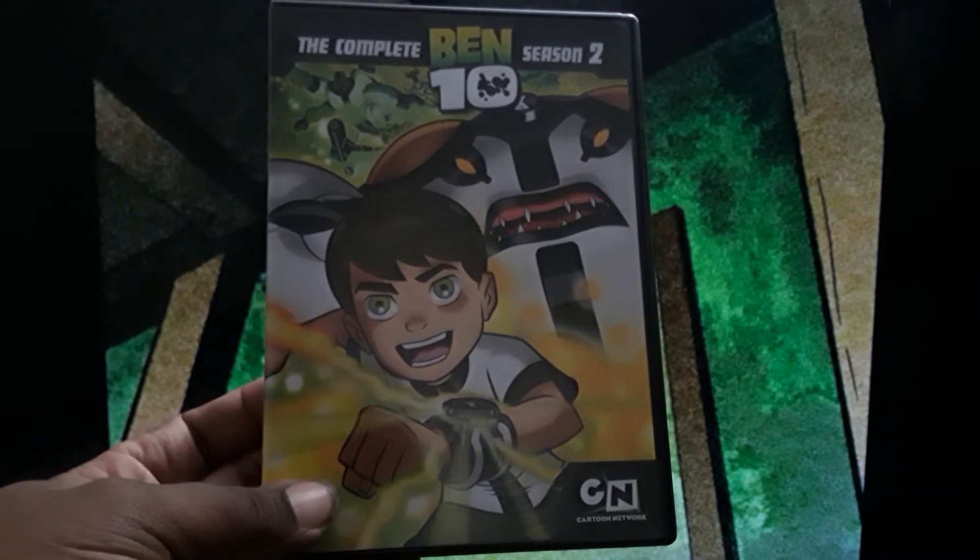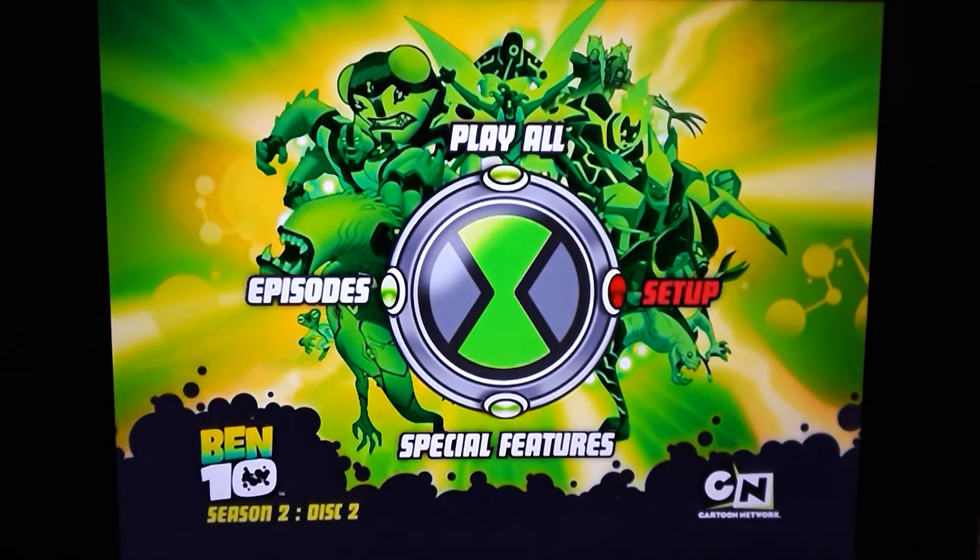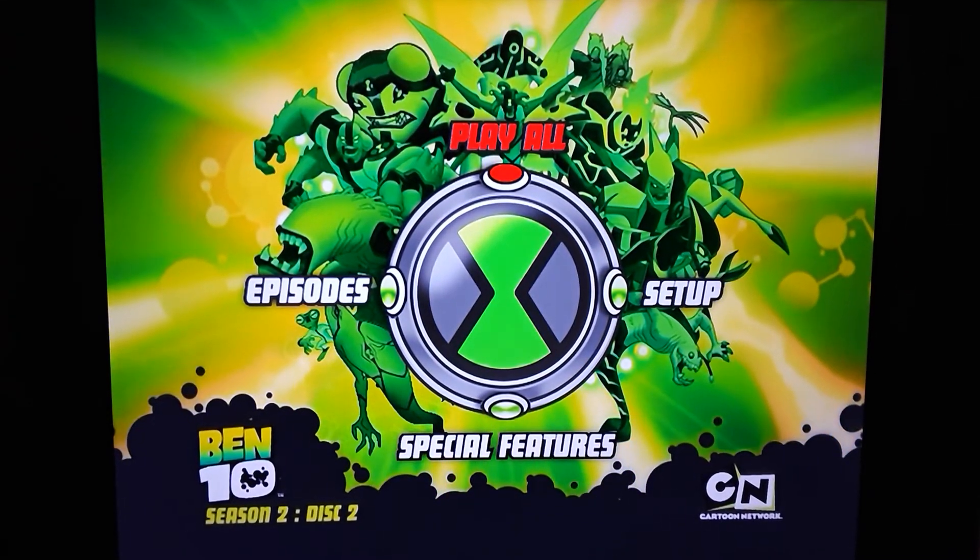Now let's go to disc number two. I actually had to replace disc one for season one before I started doing this — it just stopped playing. I got all these secondhand for really cheap and they're in pretty good condition, but disc one was already pretty worn. Besides that one, they all play just fine. You can still get them off Amazon and other places, though getting the other series like Ultimate Alien and Alien Force in particular is getting kind of hard.